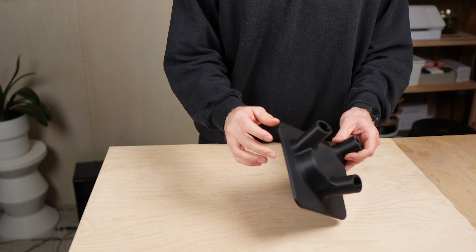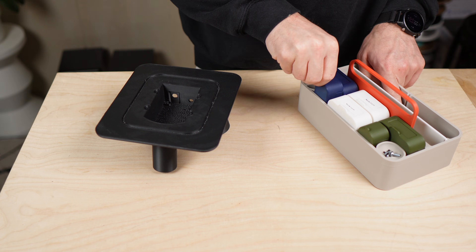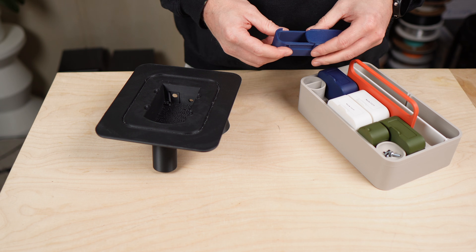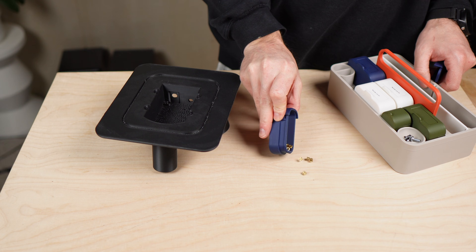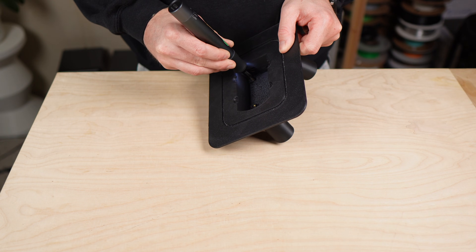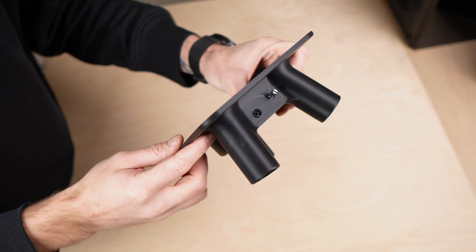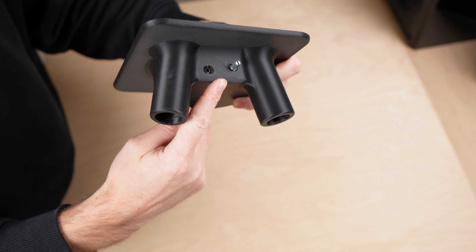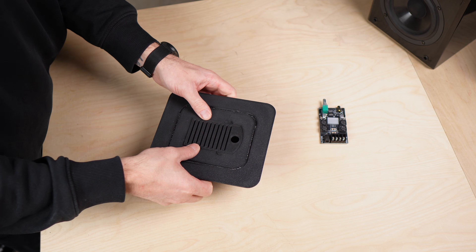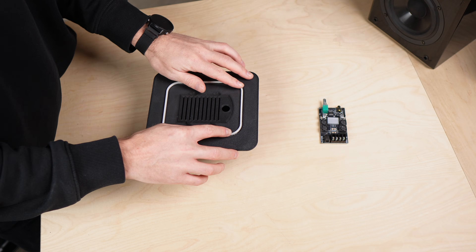The second version was much better. I added M2 heat set inserts so I could mount the board properly, ventilation slots on the back to keep the amp cool, and on the front the volume knob and aux in. The service hatch closes from the top, and because many of you mentioned this in my last video, I added a small groove for a TPU vibration damping ring.